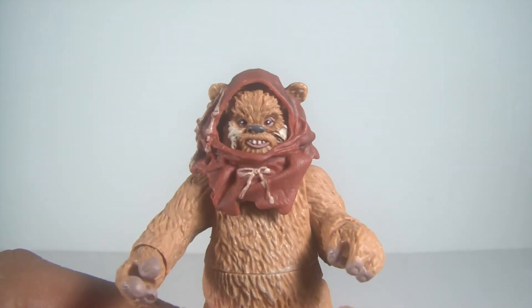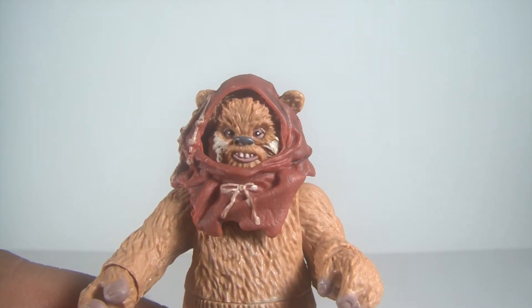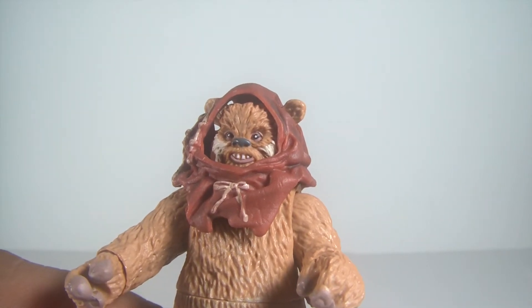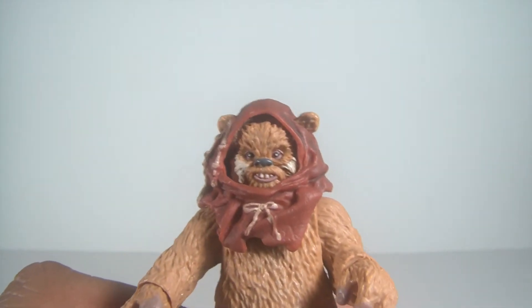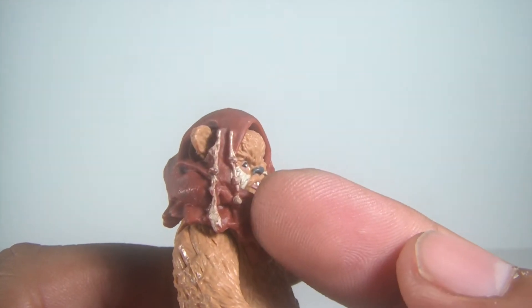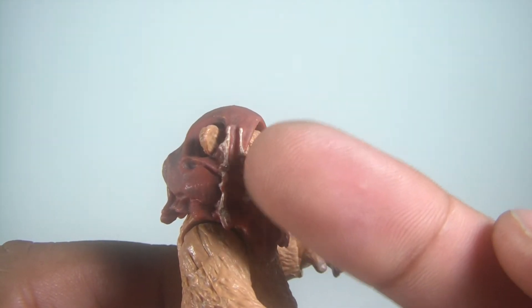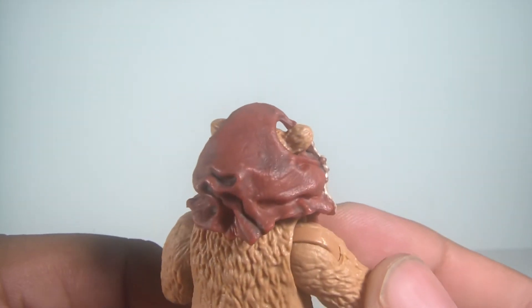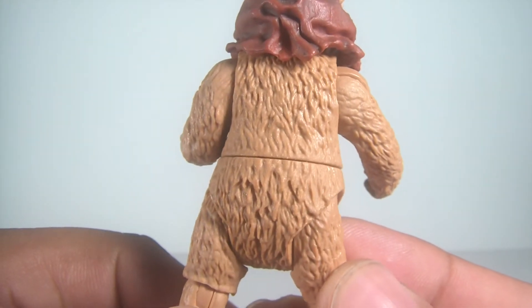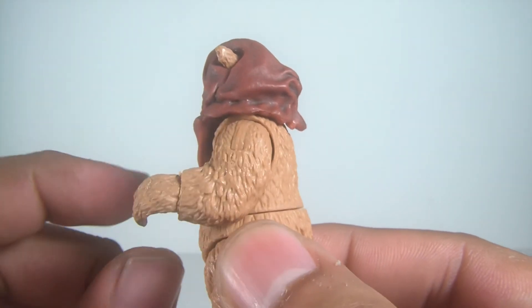Overall they look fantastic. I really like the head sculpt on this guy — you can see his teeth, his eyes have a white pupil, and it just looks fantastic. The cowl looks great too, it's got some weathering — the shading provides that kind of weathered look. The tassels are pretty good, and still looks great nonetheless. Just the mold of the cowl is fantastic. The body itself looks good, you can see the fur with some shading on there — really nice.